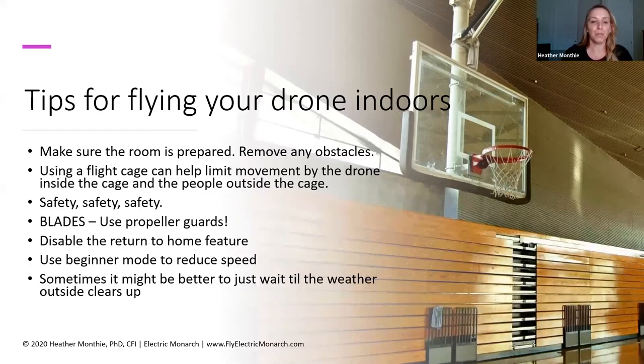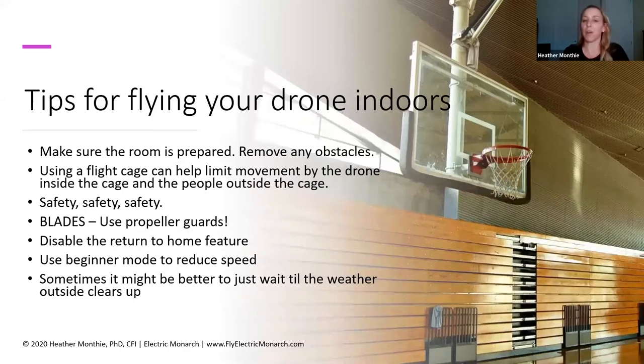You can also use beginner mode to help reduce speed. The Tello EDU has a beginner mode that reduces the top speed at which the drone will fly. And if you've chosen to fly your drone indoors just because the weather is poor, sometimes it's just better to wait until the weather clears up. If it's snowing outside and you can't take the drones outside to fly, you make the decision to bring them indoors, but you can't find an acceptable place indoors — sometimes it might just be better to go to plan B. I always say, having been a technology educator for a long time, always have a plan B.